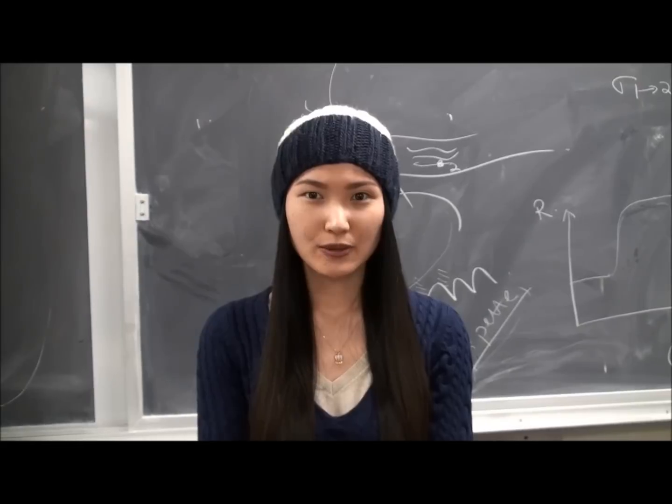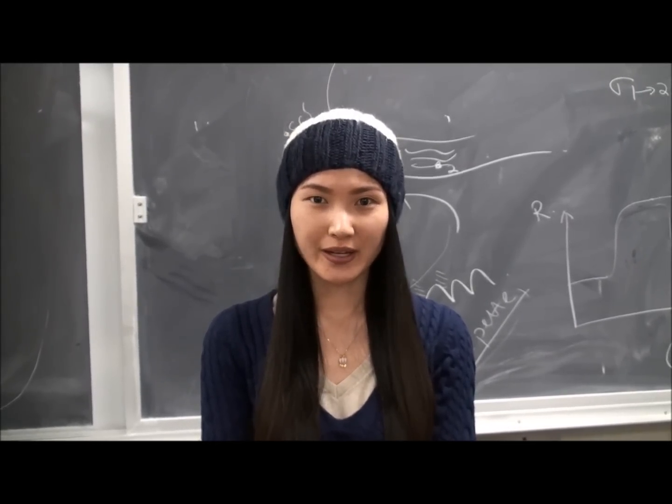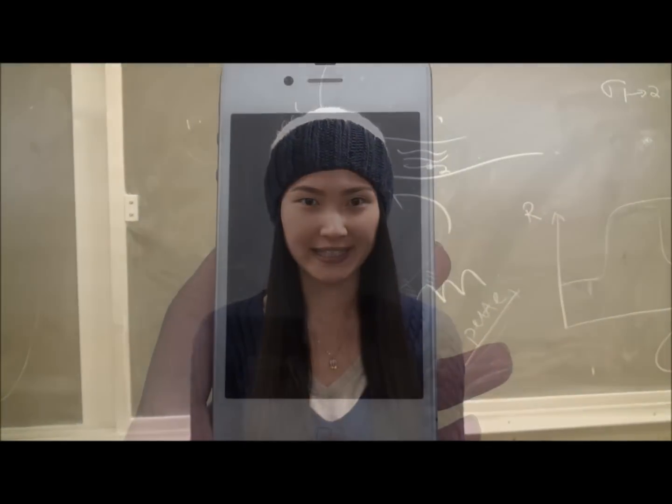As we know, touch screens are dominating the market and it's cold outside, so we normally wear gloves. Today we want to test whether we can use an iPhone while wearing gloves.